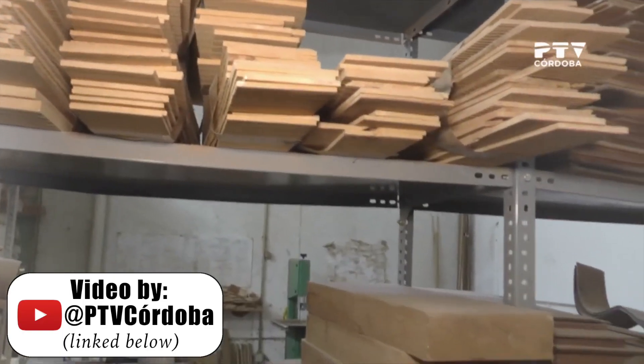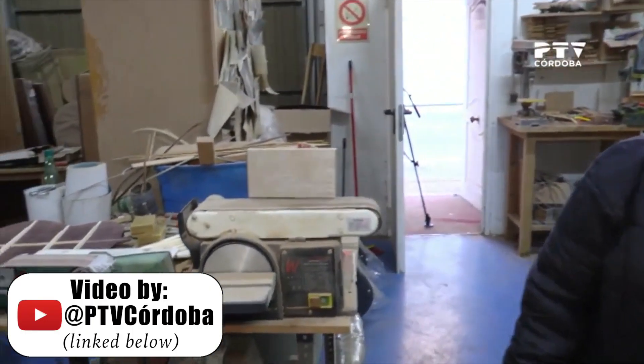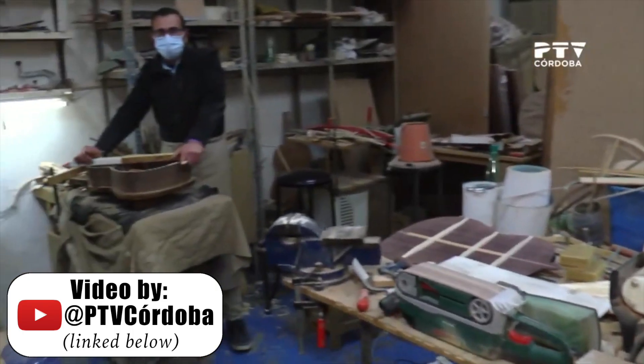Vicente used his Graciliano guitar to record his album Tierra. Graciliano was fortunate enough to learn from the legendary guitar builder Miguel Rodriguez from a very young age, and the guitar we're looking at today was actually built from stock that Graciliano inherited from Miguel. Graciliano established his workshop in 1986 and now builds guitars with his brother Jose in the heartland of flamenco culture, Córdoba.